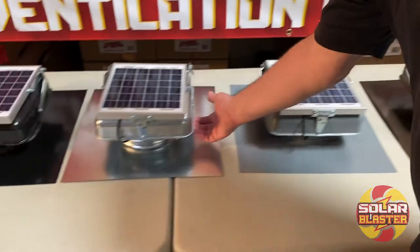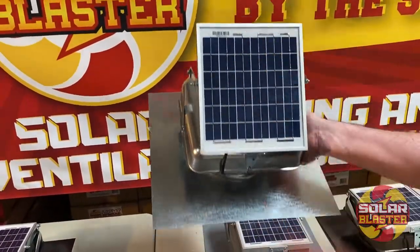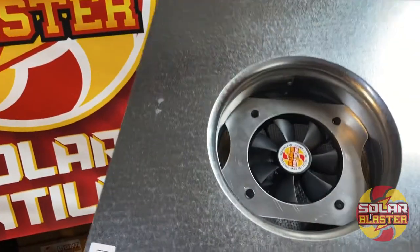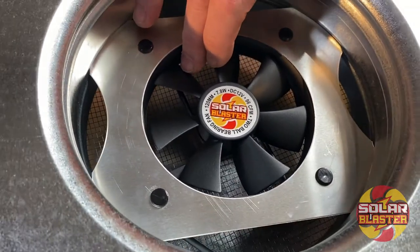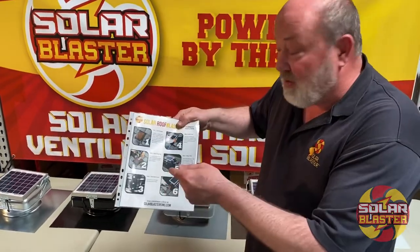Just to show you the features: 5 watt power plant, adjustable bracketry to point it into the sun, and our 96 CFM two ball bearing high speed 15,000 hour rated fan. Each unit comes with easy to follow pictorial instructions,